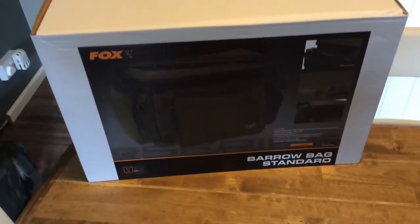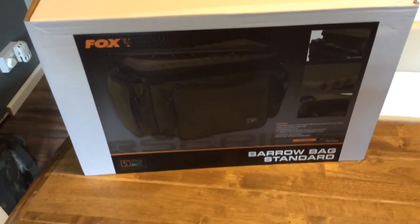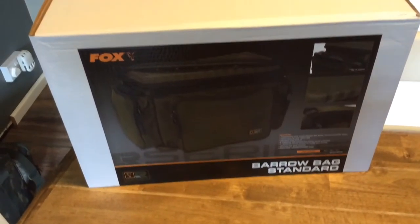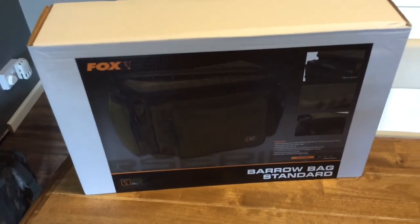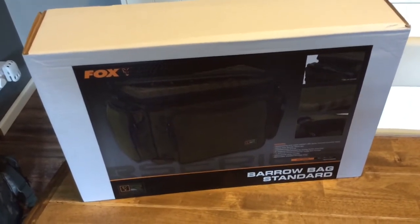Hi YouTube. Today we're going to have a little look at my new box barrel bag. This is the standard size. I've got it from Angley Direct for £69. And this is what it looks like.